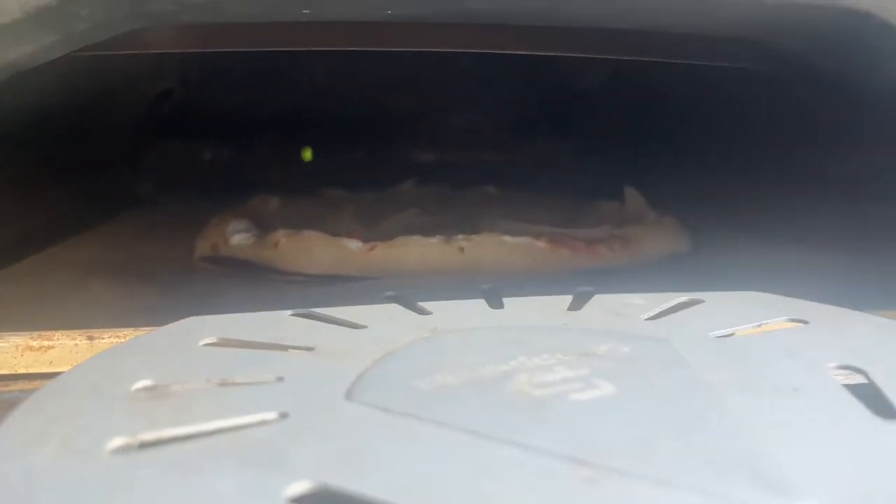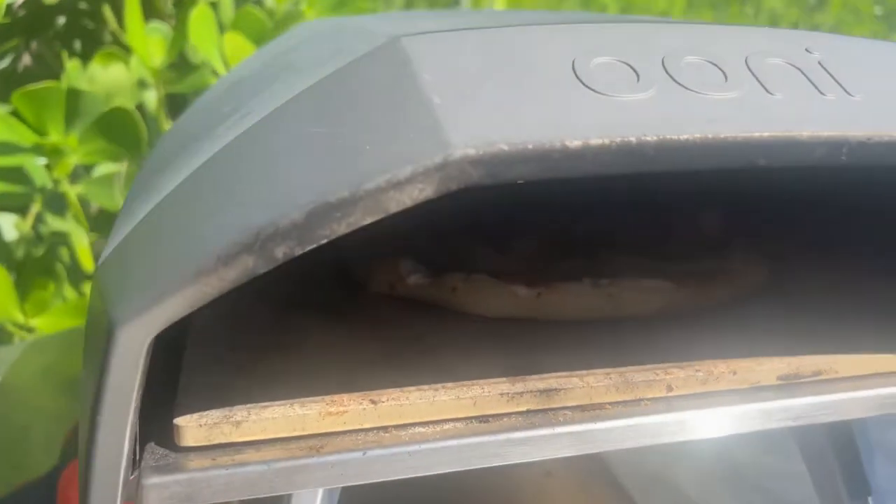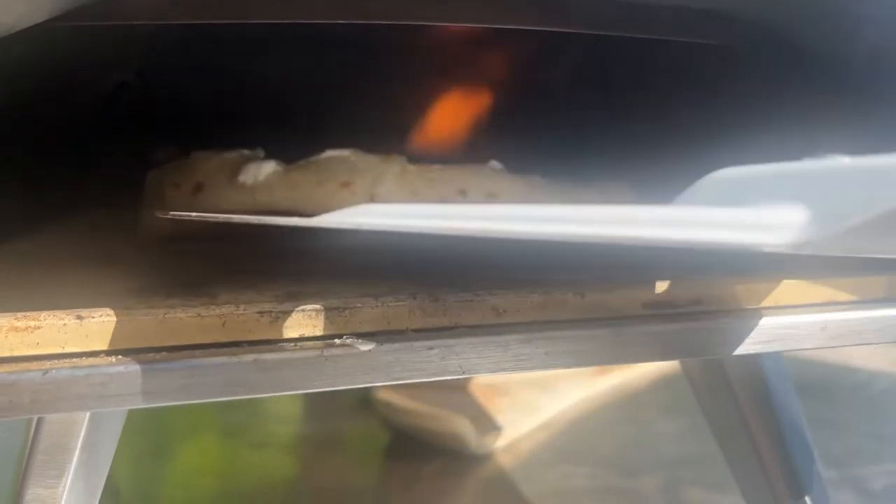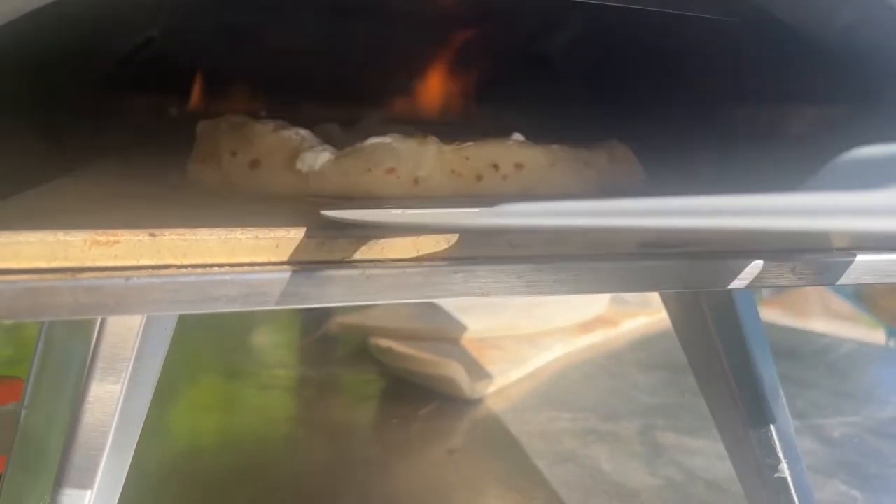Pizza is starting to melt, it's been like 30 seconds. Do a little turning like this. If they had a rotator you could stick in there, that would help — see how it's already crunching. I turned the heat down on the back all the way down because we're learning. It's getting to a good doneness — it's sort of raw still, but I'm going to take it off the parchment paper so that it can cook the bottom.